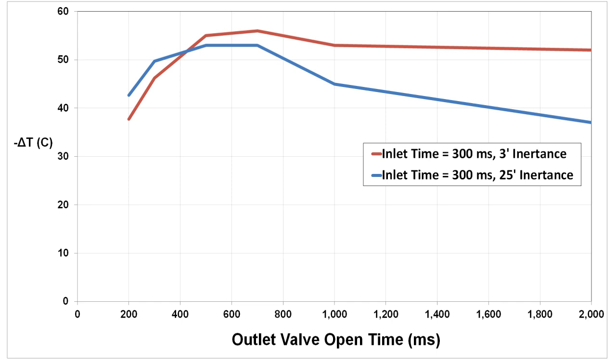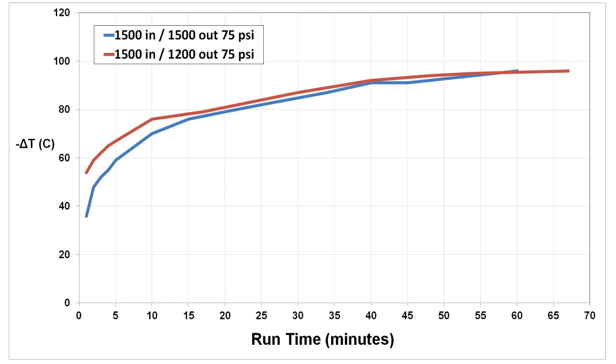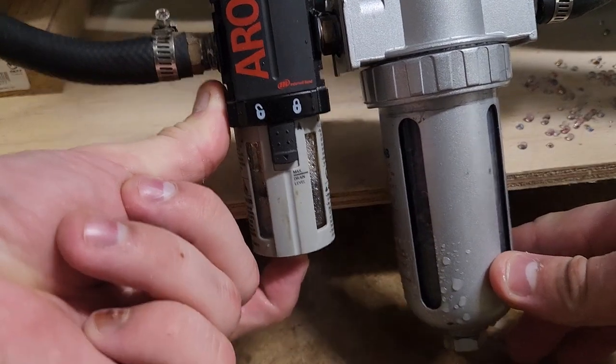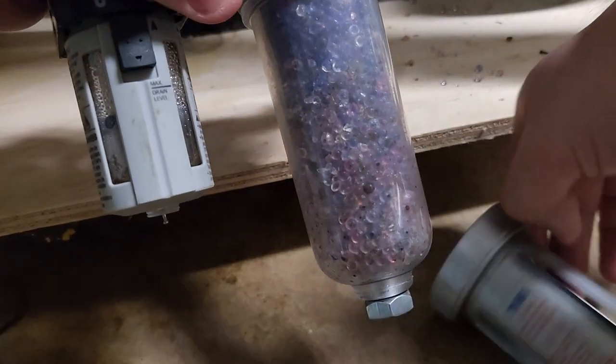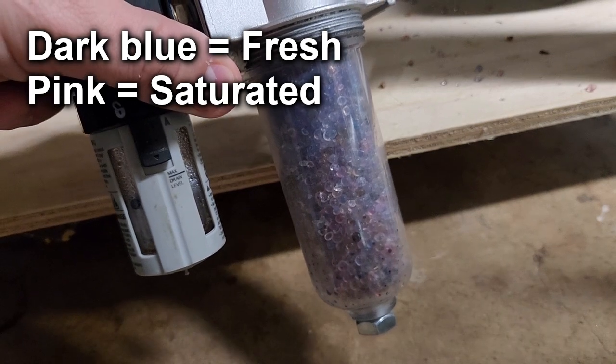All the temperature drop figures shown were points recorded after 5 minutes of run time, but given a longer time the drops were much larger. Two one-hour runs at 75 psi with 1500 ms inlet time showed the temperature drop nearly doubling compared to the 5-minute mark, though leveling off at 50–60 minutes. One major nuisance was needing to constantly blow down my moisture trap since I had no auto drain, and the desiccant dryer would become saturated after about an hour, requiring a swap with dry desiccant — a problem that would be eliminated in a closed-loop system with a hermetic compressor.